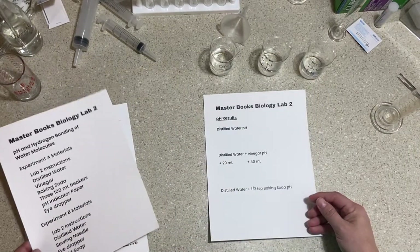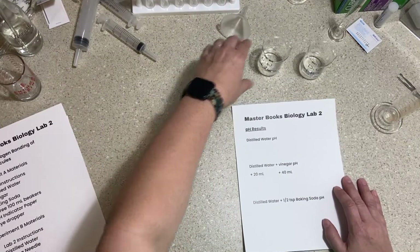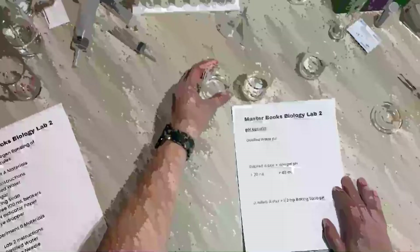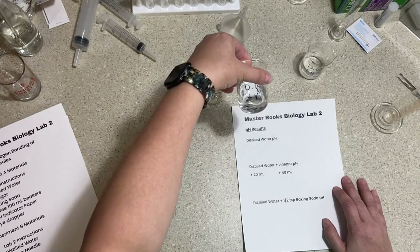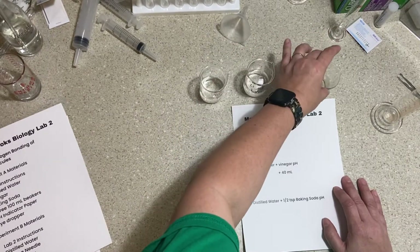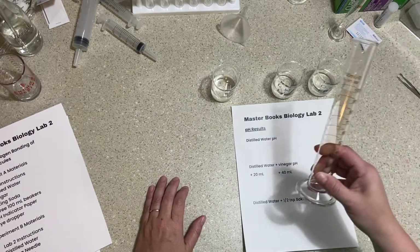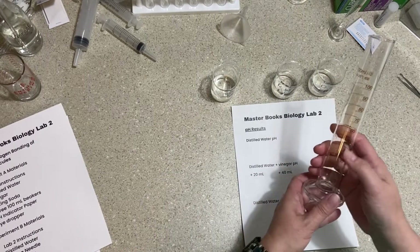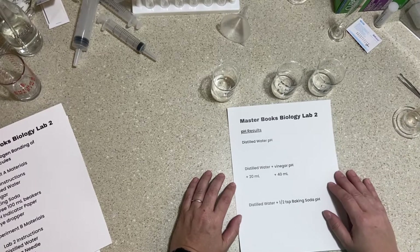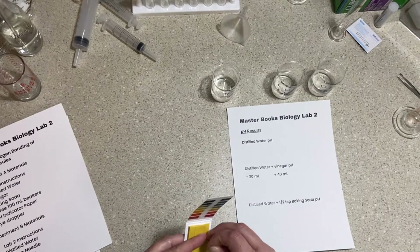For the first experiment we need three 100-milliliter beakers. I've labeled them: one for distilled water, one for distilled water and vinegar, and one for distilled water and baking soda. I've used my graduated cylinder to put 50 mils of distilled water into each beaker, and that's all they contain right now.